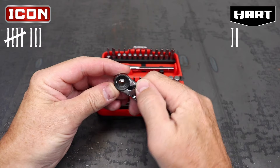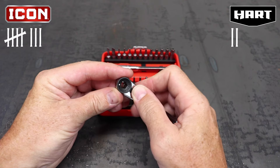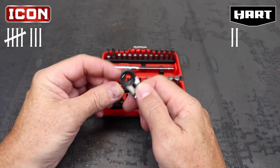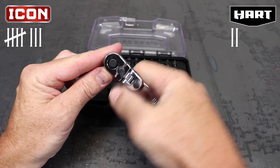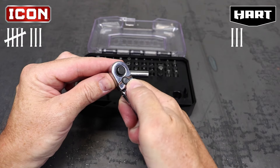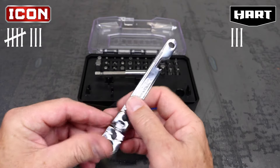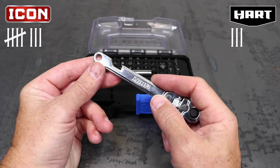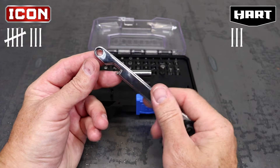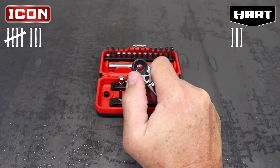The direction selection lever is another thing that could make or break a ratchet — you need that Goldilocks formula of tight but not too tight, and easy to change but also not too easy. For this one I have to give it to the Hart. The lever is a little bigger and taller than the Icon, and switching directions in a tight spot would be easier. For extra features, the Hart ratchet has a bottle opener on the handle and the Icon has a thumb wheel on the back. Just about anything can be a bottle opener, so this point goes to Icon.